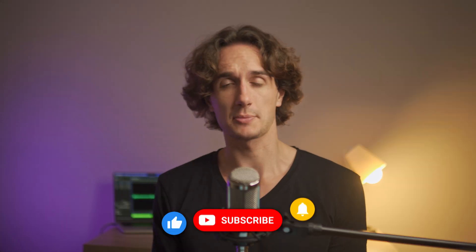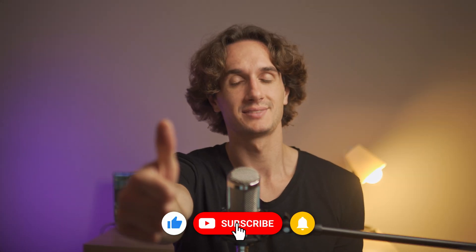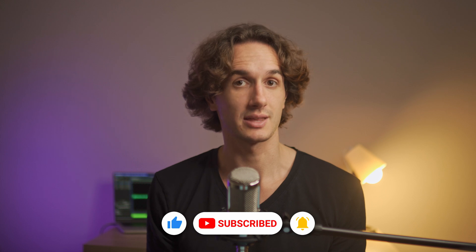If you liked this video, be sure to subscribe to the channel and leave a like. Thanks for watching, I'll catch you in the next one.